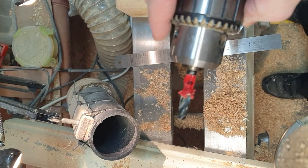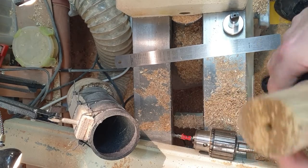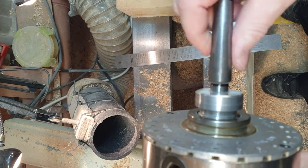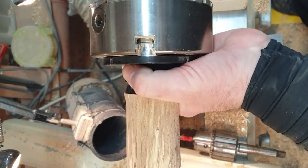I use soft wood — beech, especially spotted beech. I bought this in the UK: this is an M33 by 3.5 adapter, so it goes into the back of the chuck and that goes into the tailstock.